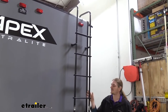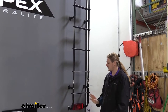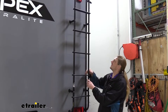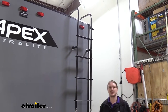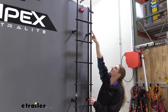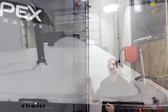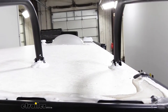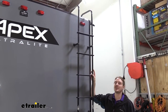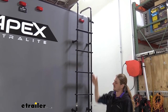Out of the box, the ladder comes in a few pieces — two sections. The lower section has the curve where it attaches at the bottom, and the longer straight section is where you do most of your modifications to get the correct length. You also receive two arms you can modify to adjust for the curvature of your roof. On this trailer the curve was so minimal we didn't need to trim them — we just attached it right to the roof.